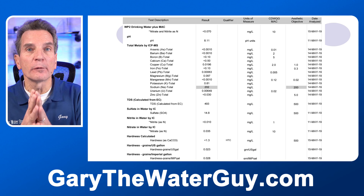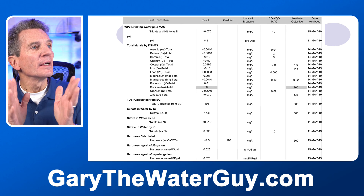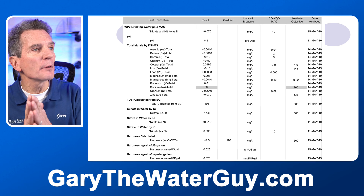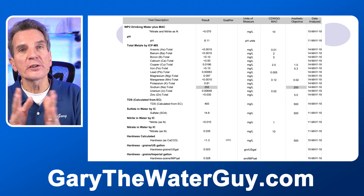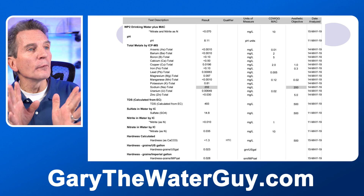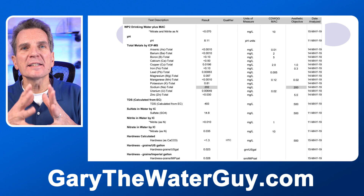Here's a good example of what you might get from a licensed lab. Definitely check the headings across the top: the result, which is the test results from your sample; units of measure, which we'll talk about in a second; MAC; aesthetic objective; and date analyzed. Let's delve a little bit deeper into each one of those headings.